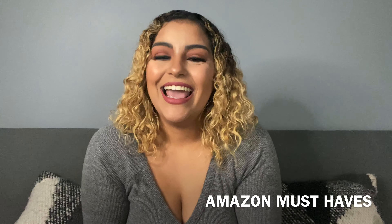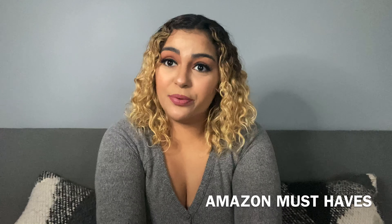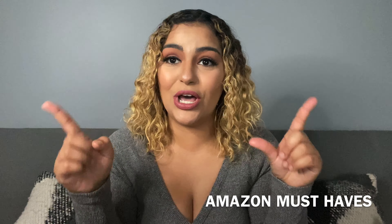Hi guys, thank you for clicking on the video and watching. My name is Brittany and as you can tell by the title, this is Amazon must-haves. I check Amazon almost daily just to see what's new, what's gonna make my life easier, and what's cheap.